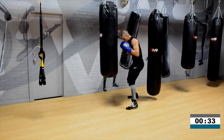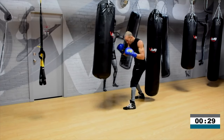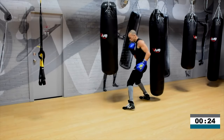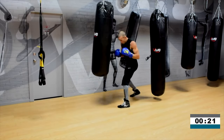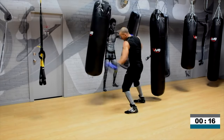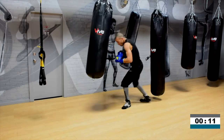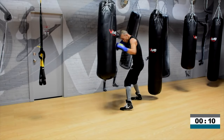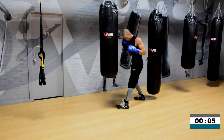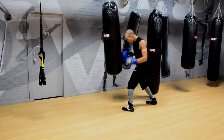30 seconds. Are you going to let me win this fight and take it away from you with faster hands? I don't think you want that. Show me your hand speed is faster than mine right now. 20 seconds. I'm giving you an opportunity to work faster than me — take that opportunity for 10 seconds. Faster hands. Four, three, two, one. Good work.